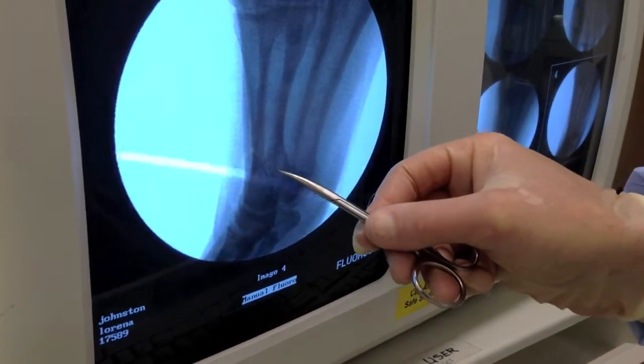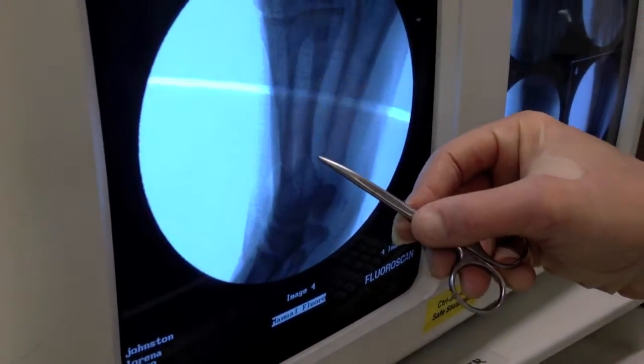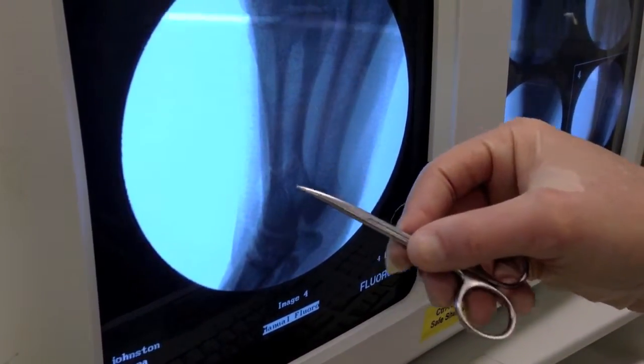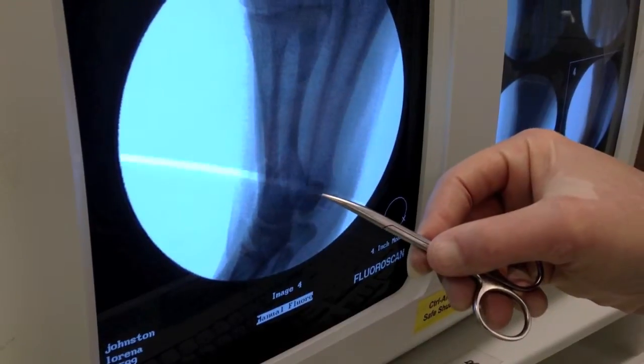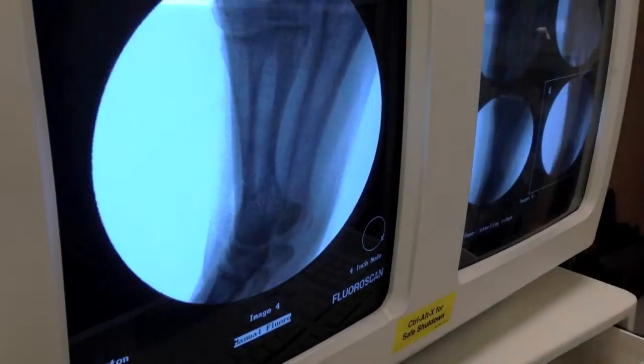X-ray. You can just barely see the V-osteotomy. What's really cool is the shadow of the pin right there is just barely poking out the edge — the length is perfect on these devices. It's flush up here through the osteotomy, and there's no hardware. The patient won't have to have any hardware removed.